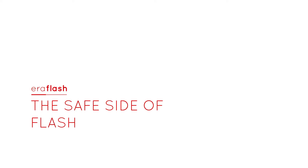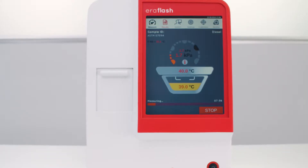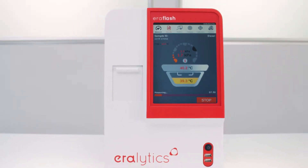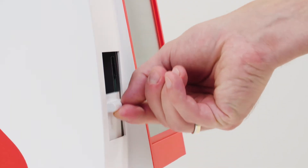ERAFLASH — the safe side of flashpoint testing. The state-of-the-art flashpoint tester, ERAFLASH guarantees maximum safety using the intrinsically safe, continuously closed cup method ASTM D7094. There is no open flame and no glowing wire, which completely avoids any risk of fire in the lab.